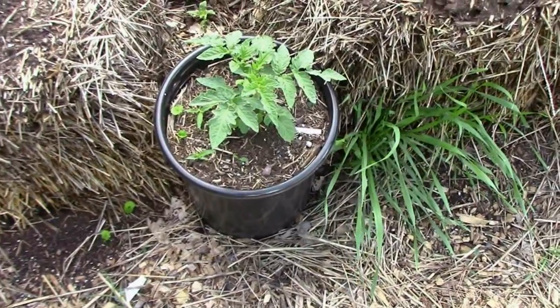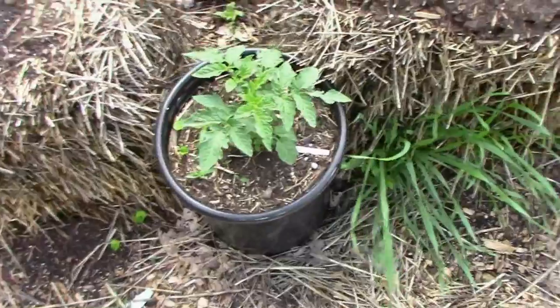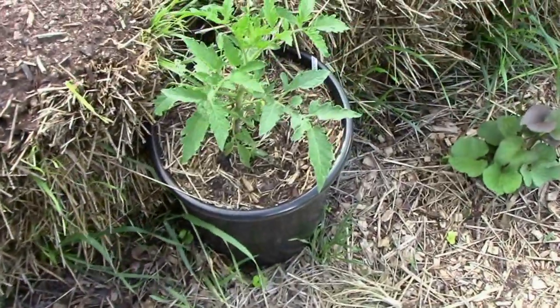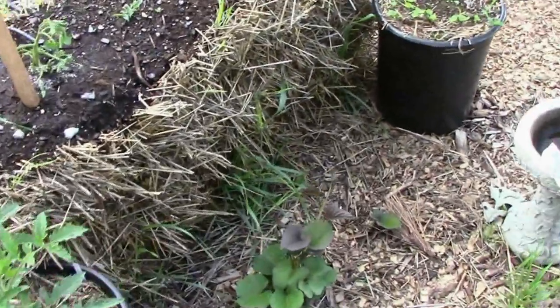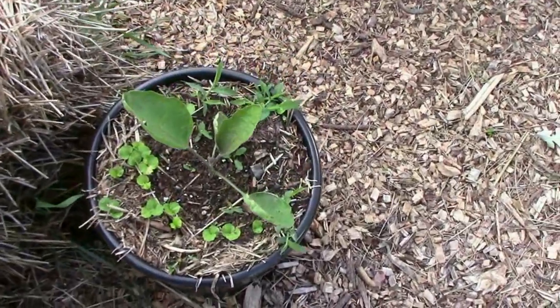Next to the straw bales I also have some plants in containers. That's a Serendipity there — they're doing very well, the ones in the container. And that's a pink passion, just like the ones in the straw bale there. Then I have a Littlefingers eggplant, and it's got a little weed activity in it I need to take care of.